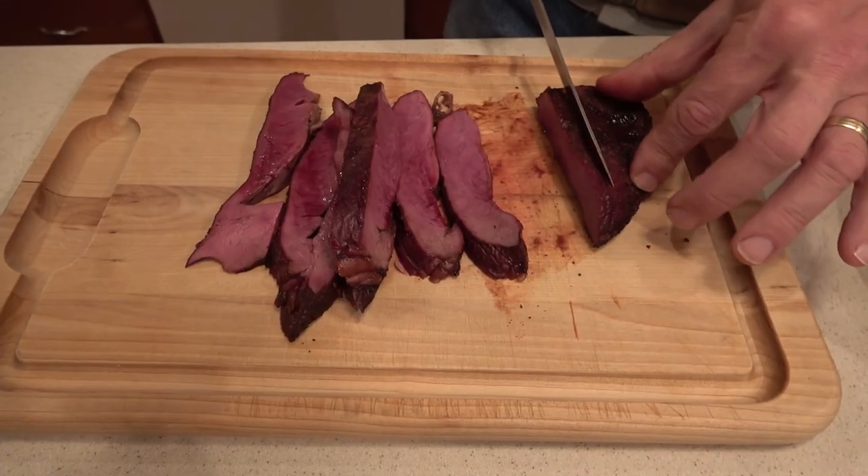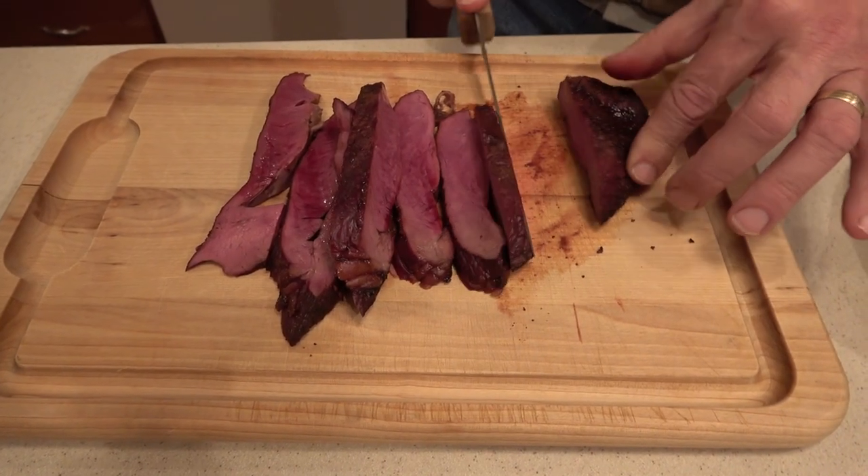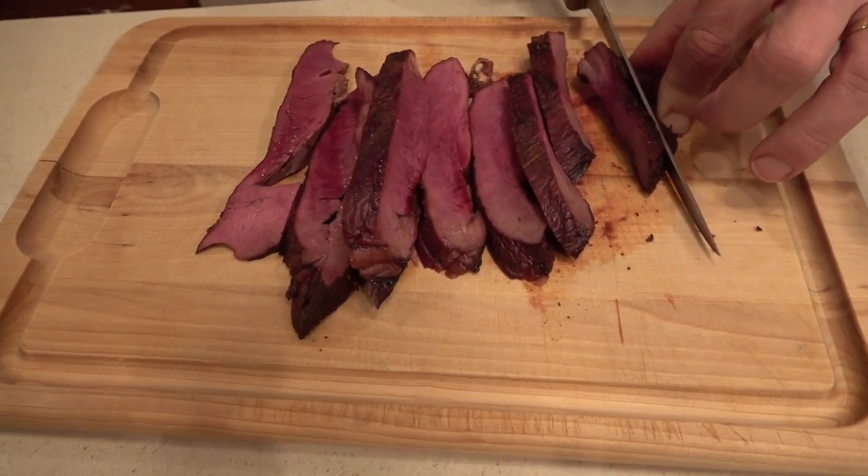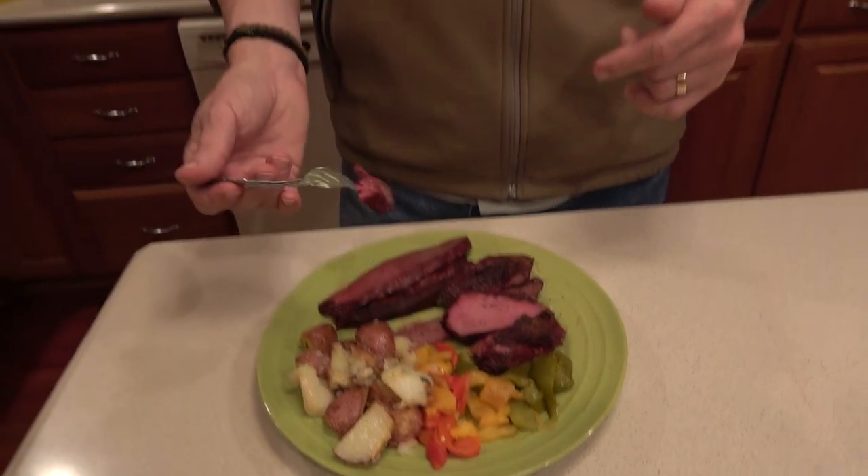Oh my goodness. I don't even know if I need any of these peppers or any of these potatoes. Holy smokes. Alright, there you have it folks — bison heart, simple and tasty. The recipe for everything — the bison, the potatoes, the peppers — is in the description down below. Thanks for watching.